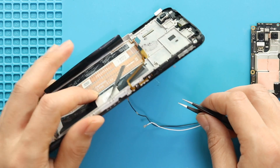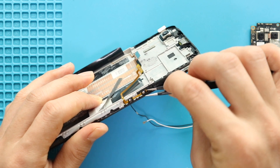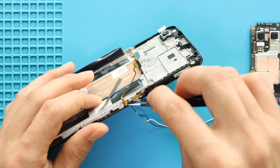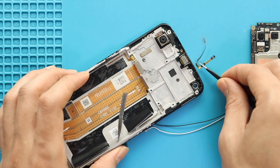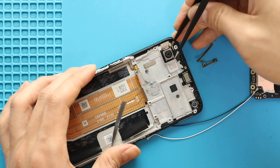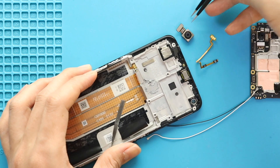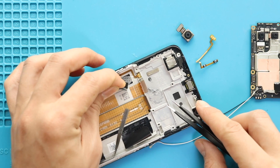Next, pull out the volume flex using a tweezer. Next, take out the primary camera. Next, take out the power flex from the frame. Always pay attention to adhesive strips on the frame.